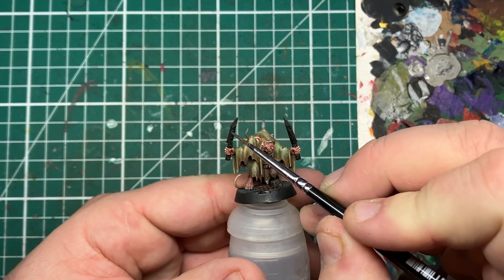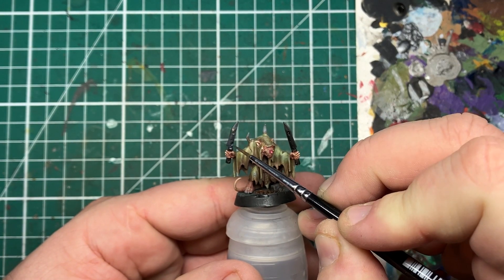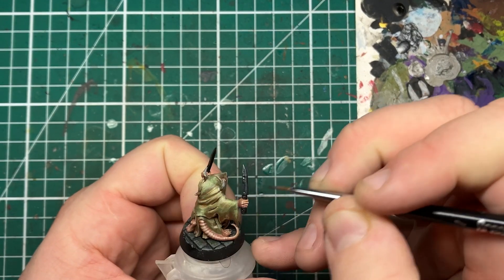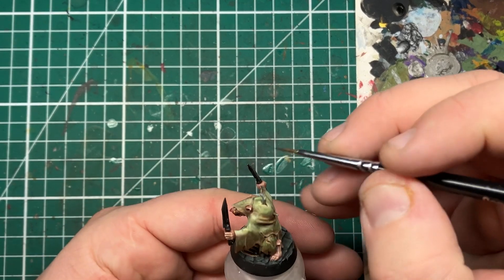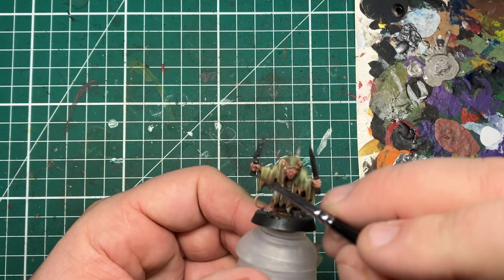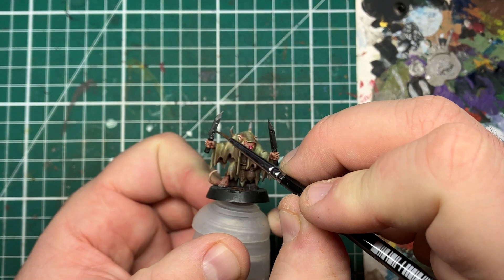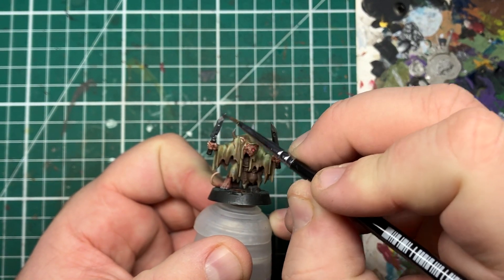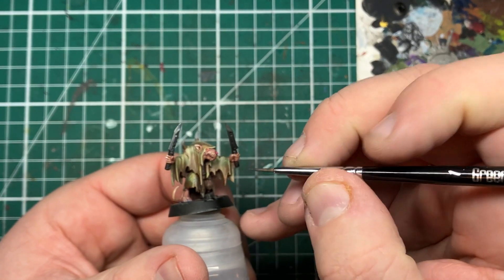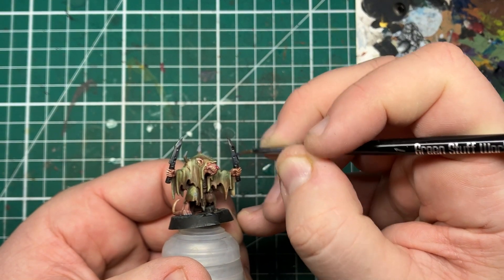The first metallic colour I'm putting down is a dark silver — in this case Black Metal from Scale 75, but you can use any dark silver you'd like. I've thinned this down with a little bit of water and I'm looking to get a nice smooth base coat over all the areas I want to be silver. On this model it's just the knife blades, but do keep an eye out for any chains or manacles you often see on Skaven miniatures.